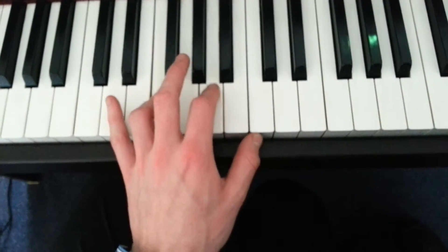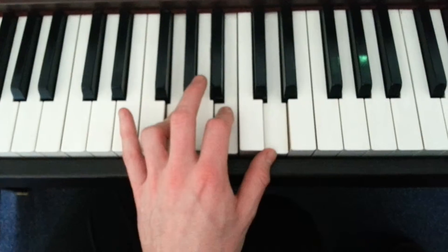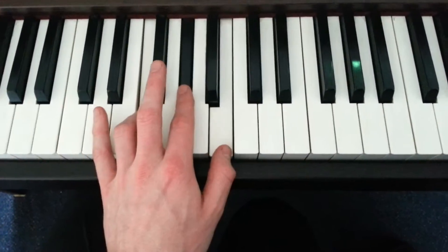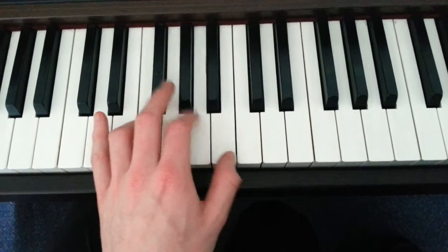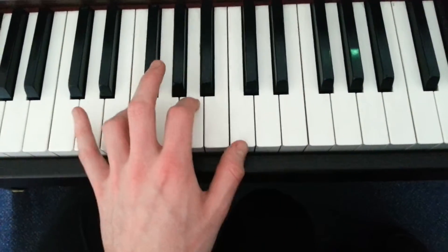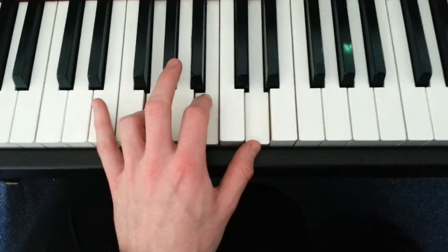The last bit we play G chord to C. So we've got F Diminish to F, F Diminish to F, F Diminish to F, then G, C.